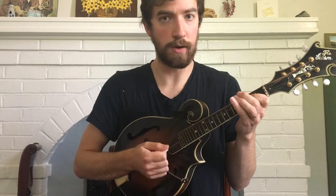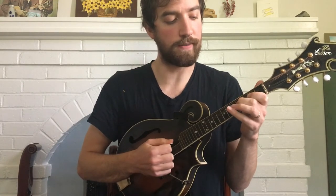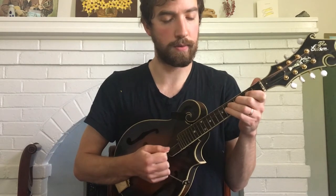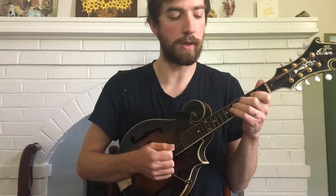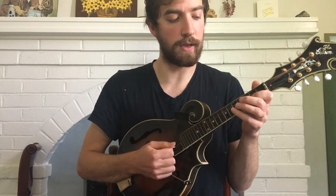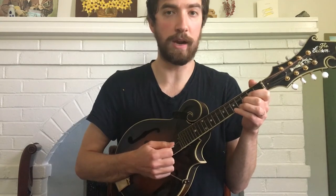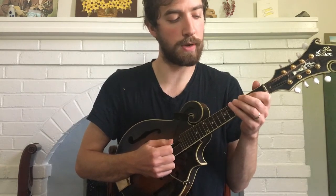I have 1st finger on the 2nd fret of the D, then 2nd finger on the 4th fret, and then 3rd finger on the 5th fret. Then I have open A, and then 2nd fret on the A, and then 3rd fret on the A, and then you walk that back down — back down to your 2nd fret, and then back down to your open. I'll play up to there.